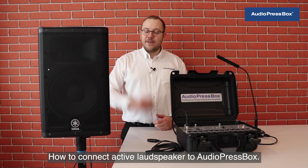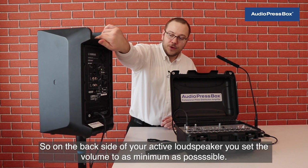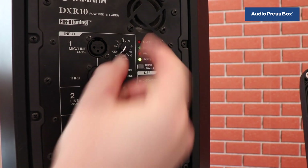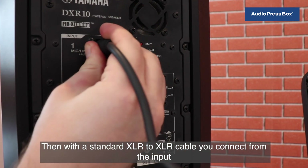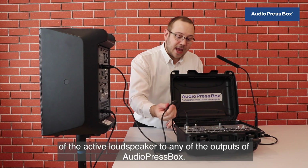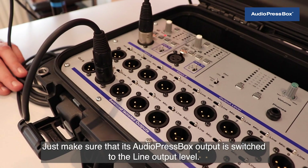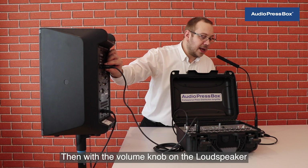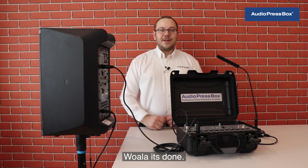How to connect an active loudspeaker to AudioPressBox? On the back side of your active loudspeaker, set the volume to as minimum as possible. Then with a standard XLR to XLR cable you connect from the input of the active loudspeaker to any of the outputs of AudioPressBox. Make sure that the AudioPressBox output is switched to the line output level. Then with the volume knob on the loudspeaker, adjust the volume as desired.